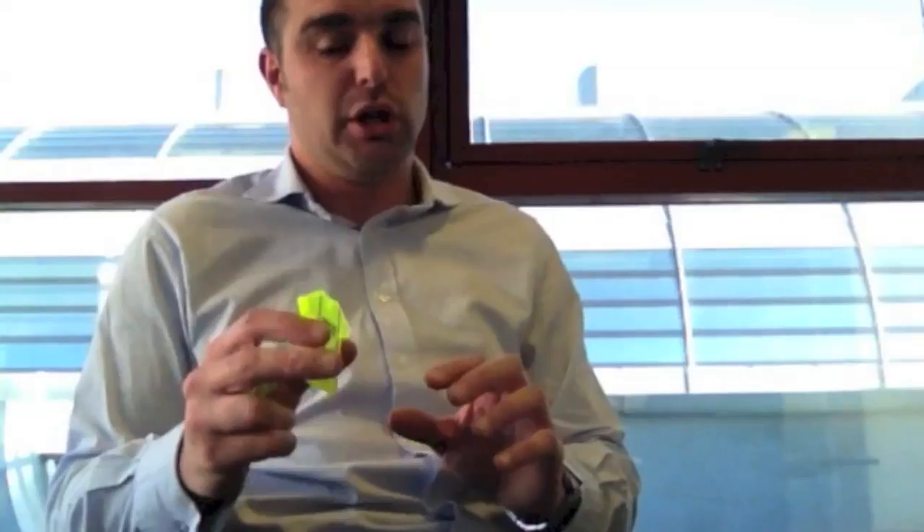They come in 18 different shapes. I have four here: a snowflake, a smiley face, a high-vis vest, and a love heart — but there are a number of other shapes available too, which can be fully branded with your organisation's brand and logo.